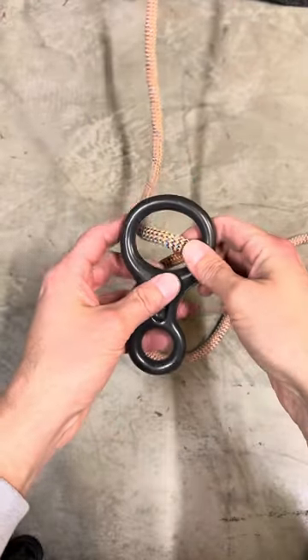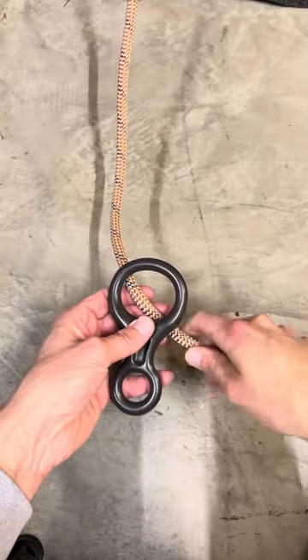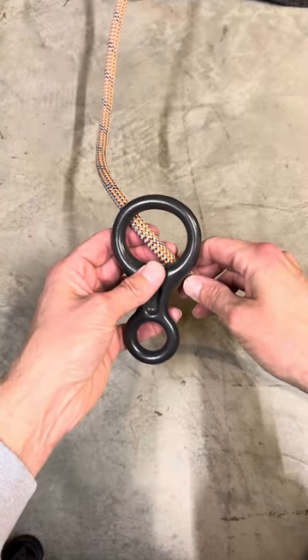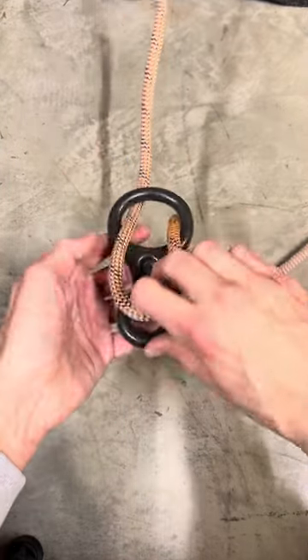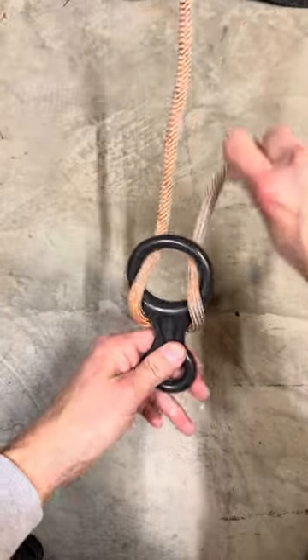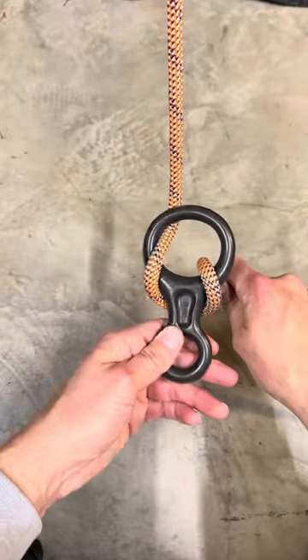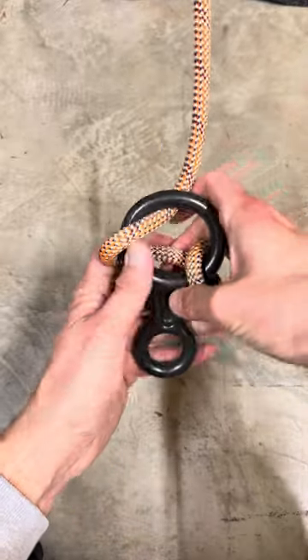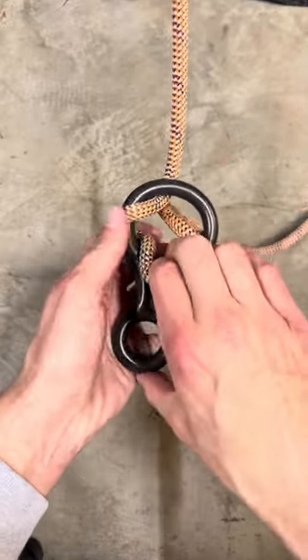I'm going to show you how to add just a little more friction to a standard figure eight if you're on a single strand of line. So if you're in a situation where you're rappelling down a single strand, go ahead and wrap the figure eight — this would be your traditional wrap, just one wrap around a figure eight — but to add a little more friction to slow my descent and give me just a little bit more control.